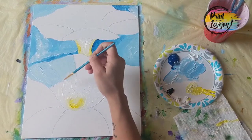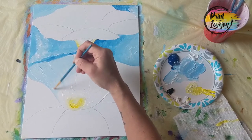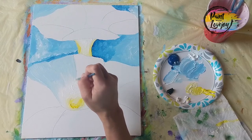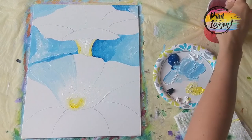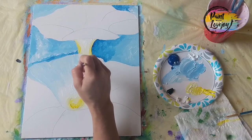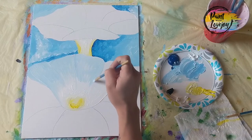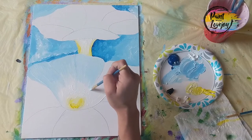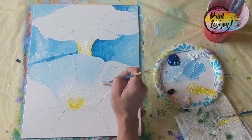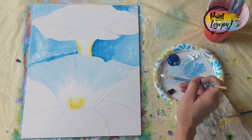Having that white on there makes it easier to blend the blue into the white, compared to trying to bring that blue all the way up to the yellow and accidentally making green. That white is a nice barrier between our color mixture. Moving along to the next petal, putting the light blue on and blending it into that white paint while both are still wet. If you're using student grade paint, apply your paint a little bit thicker — it'll help with your blending.